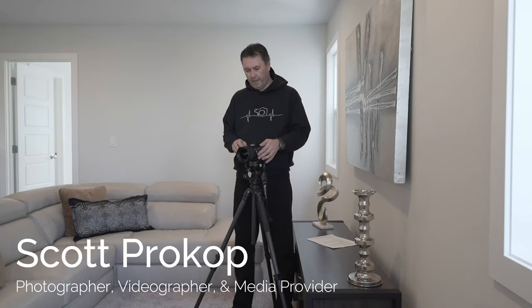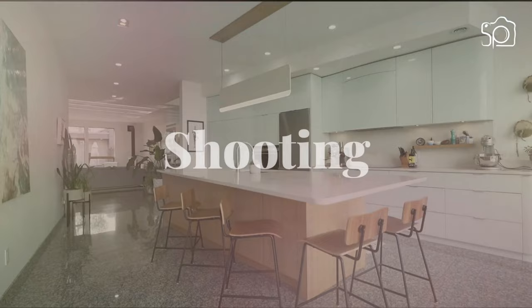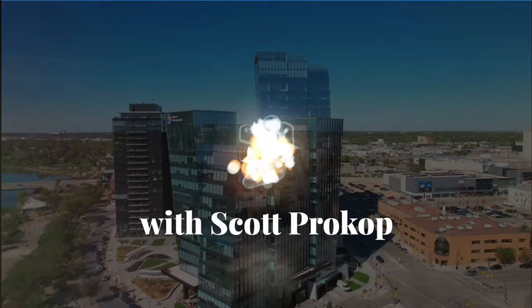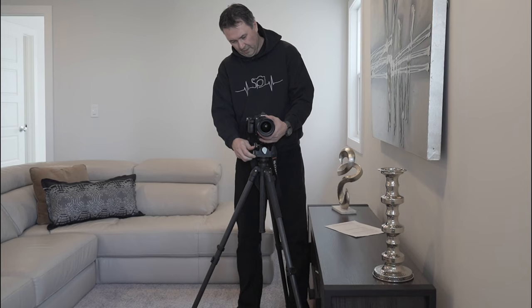What is the best tripod head for real estate photography? If you're a professional real estate photographer, you're going to have to invest in a geared head. So what is a geared head? Basically you're looking at all these little gears — rotate, tilt — and you can really tilt with these, covering basically your XYZ of every camera.